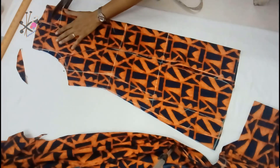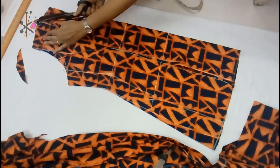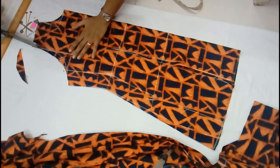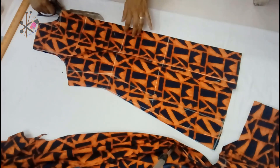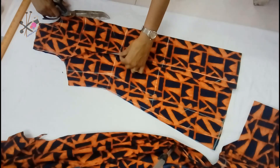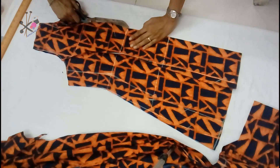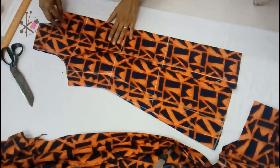Here we have our pieces separated. I have already removed the inside piece, and this is only the front part of the dress. So we cut the front neck and the armhole — be very careful. Now we cut the placket; I'm cutting it as long as the waistline, which is about 14 inches total. You can take it more or less.